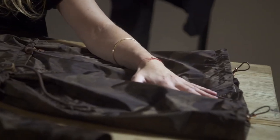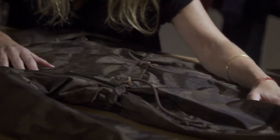It's super functional — we have taped all the seams, it's waterproof. I think it's a perfect combination of function and fashion in this jacket, so this is definitely my favourite piece in the collection.